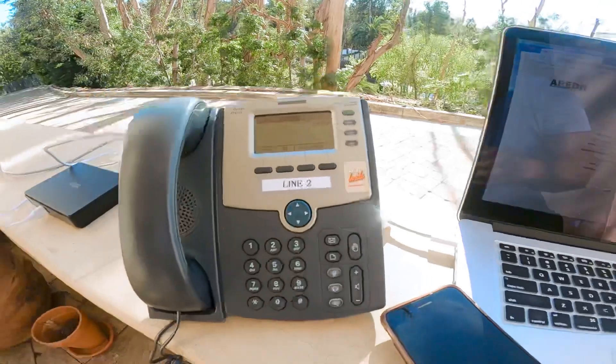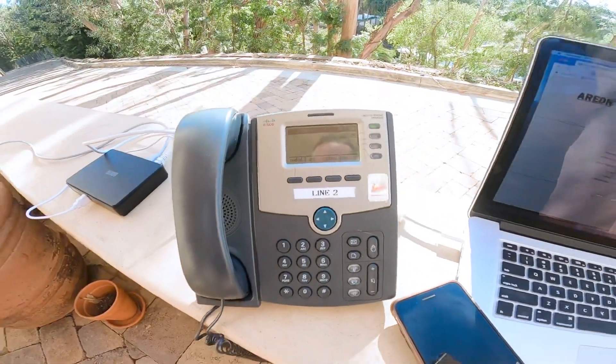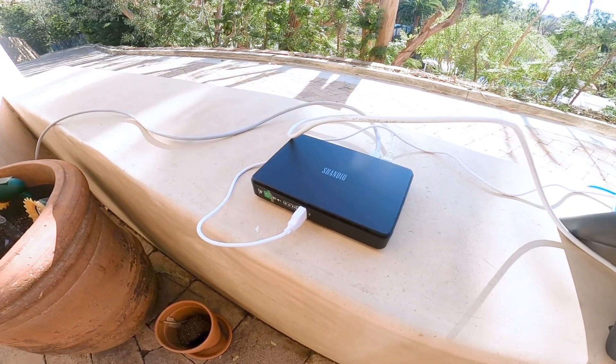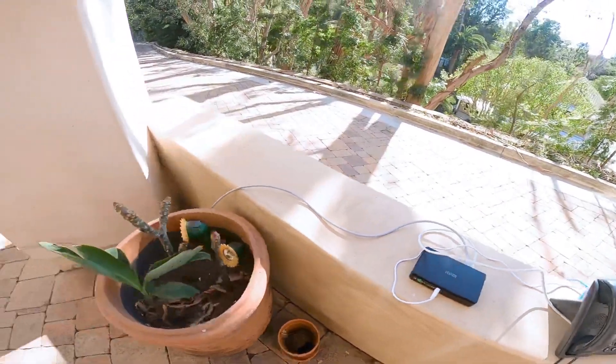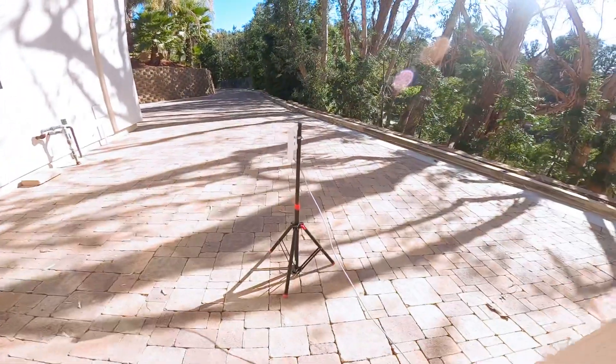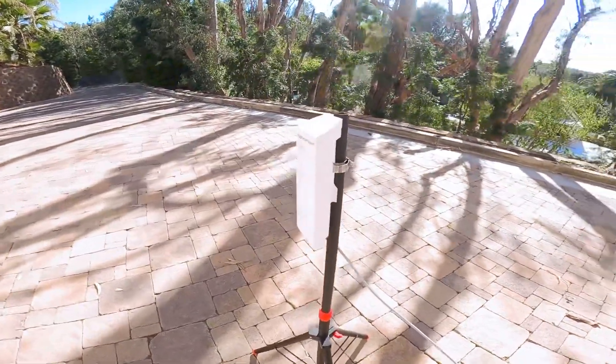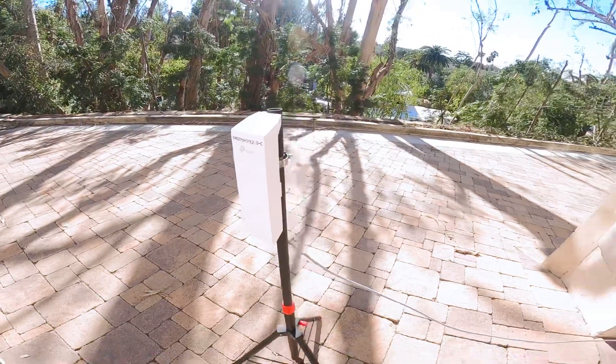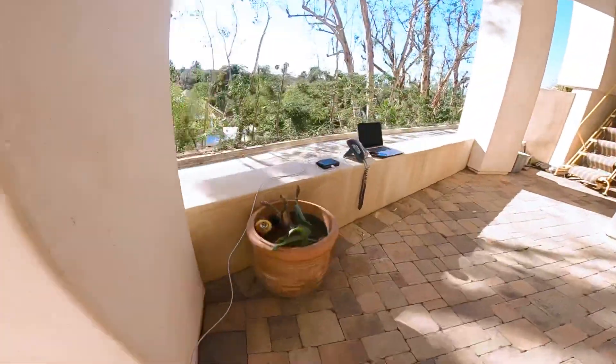I have this IP phone, and it's powered up with this battery, which provides PoE power to this TP-Link CPE210. That's all you need for the field.